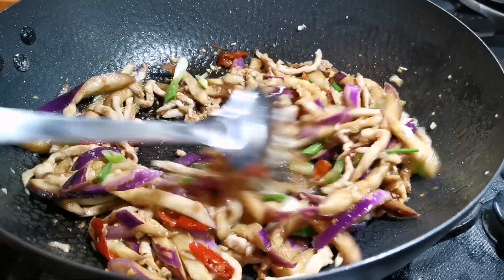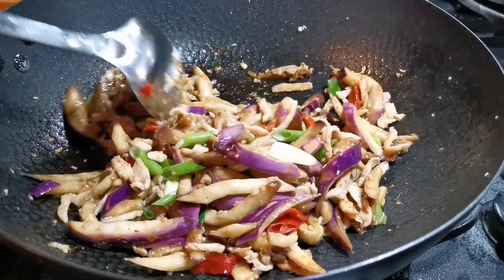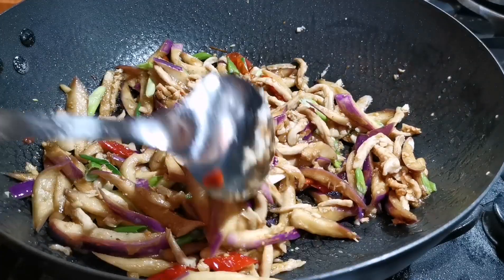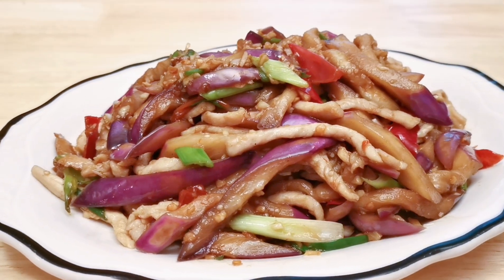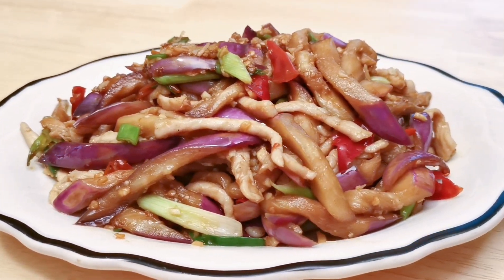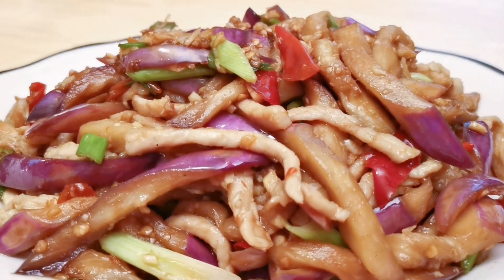As you can see, this dish is light on color, so you can see the beautiful purple color of the eggplants without the heavy sauce covering them. The mix of spicy, sweet, and sour flavor would sure kick up your appetite. Hope you can give this a try. Thank you for watching. See you next time.